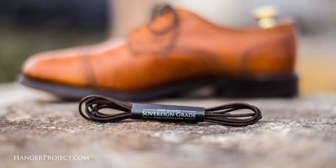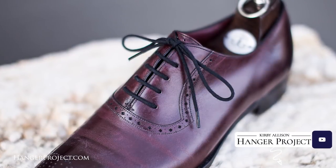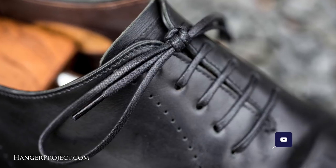Hi, I'm Kirby Allison. Thank you for all your comments and questions that you guys have posted on our YouTube channel. After reading them all and answering as many as possible, I've selected five that we're going to feature in today's Q&A video. Each of these individuals will receive a complimentary pair of our Wellington shoelaces as a token of our appreciation for their participation in our channel.